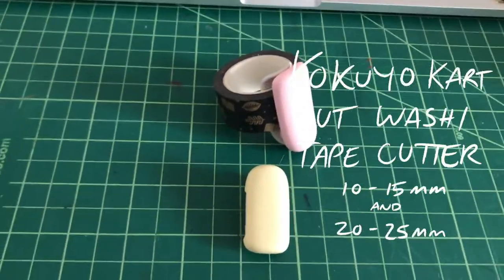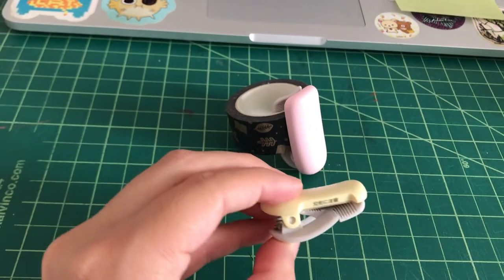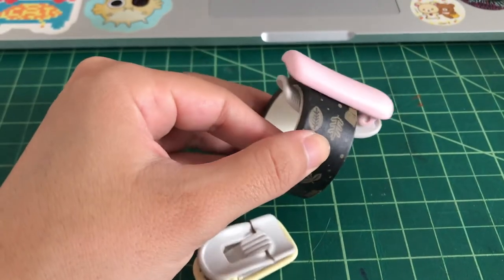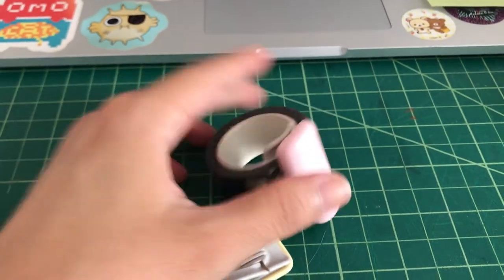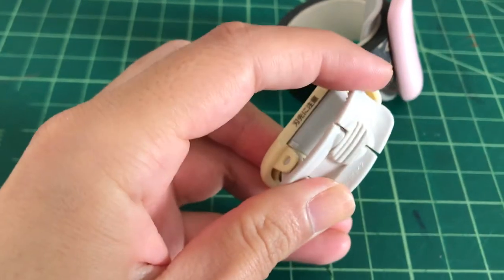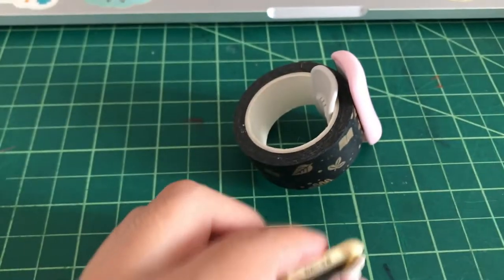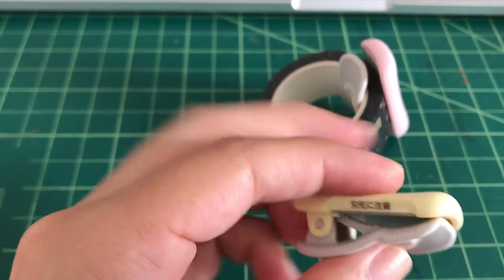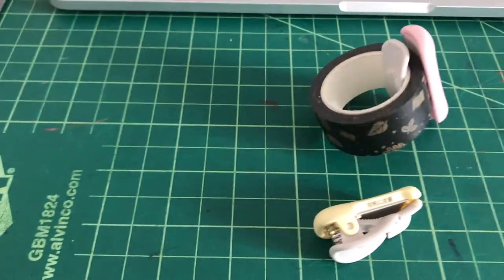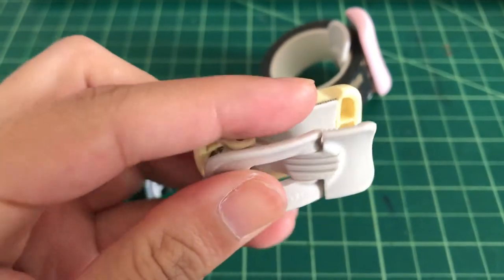My next pick would be the Kokuyo cart cut washi tape cutters. There are a lot of these clip-on washi cutters coming out now, but I think these are the best. They clip onto washi tape and you can spin it around and move it — it's really easy to use. The clip has a little piece that moves so it can form-fit to the tape really well. They come in two sizes; this one is the 15 millimeter, good for regular size washi tape, and it has a very sharp metal cutter edge.